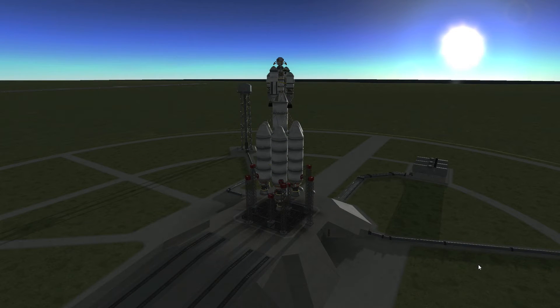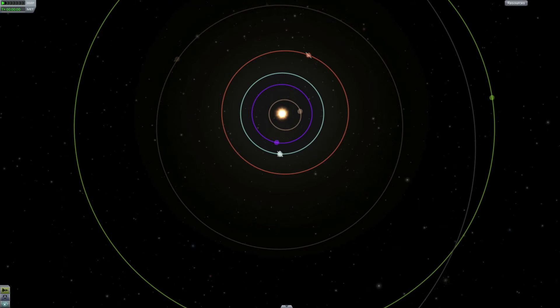We're sitting here on the launchpad with our rocket, and we're going to leave it on the launchpad until the alignment between the planets is correct. That's because we can warp the fastest when we're on the ground. I've warped until we have the right alignment between Jool and Kerbin — the right alignment for our transfer burn is about 96 degrees.